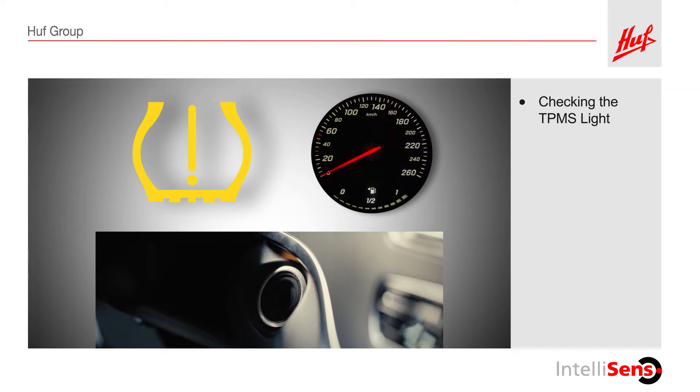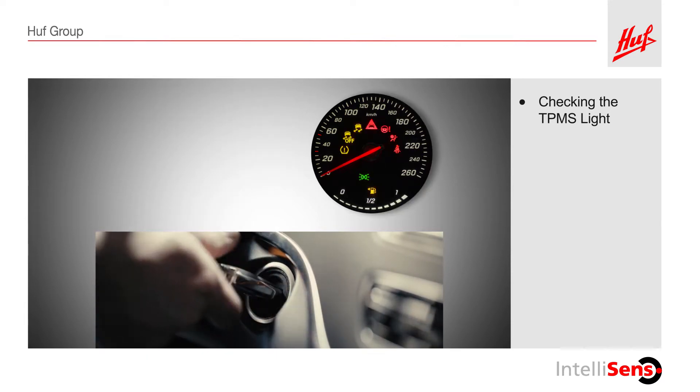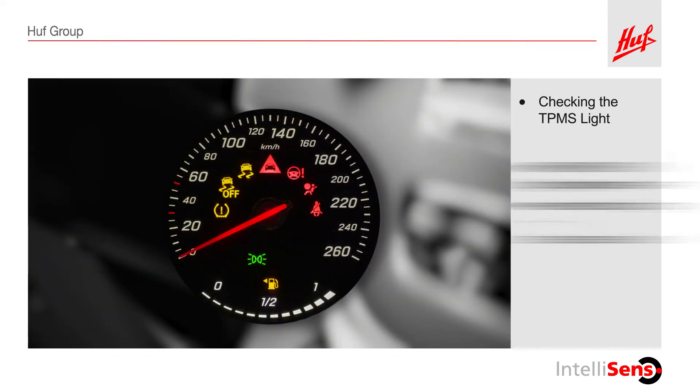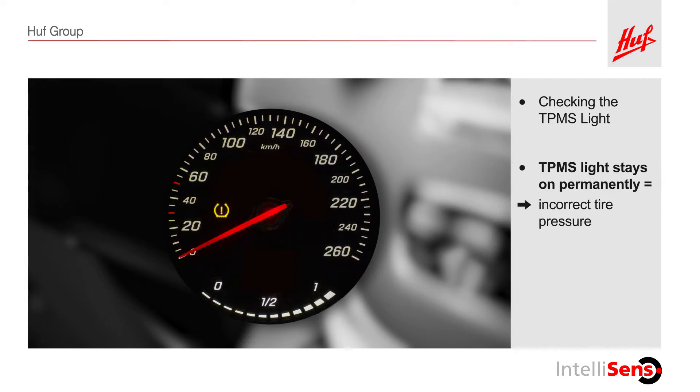Next, check the TPMS warning light in the dashboard. To do this, turn the ignition on and observe the TPMS light. If the TPMS warning light turns off with the other dashboard lights, the sensor is functioning and the tire pressure is within acceptable range. If the light remains on, the pressure in at least one of the tires is outside of acceptable range. If the light flashes first and then stays on permanently, at least one component of the TPMS is defective and should be replaced.